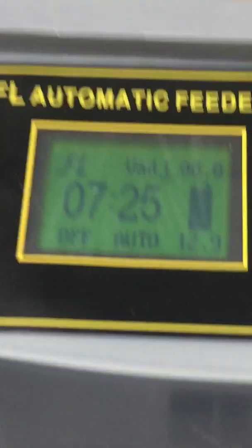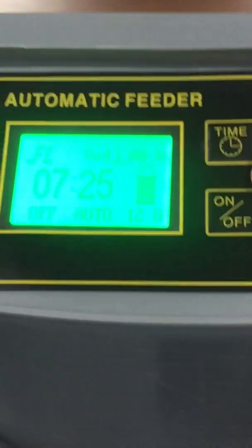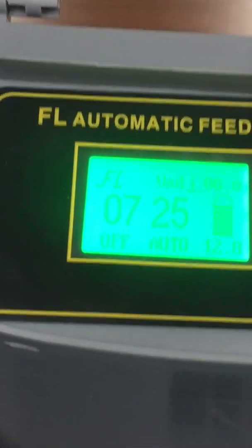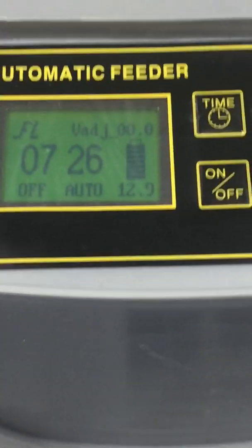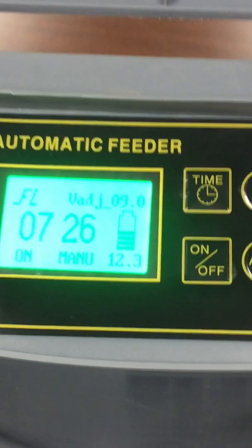This unit is really easy to use. If you have any questions, visit our website or contact us at seasideaquatics@yahoo.com. There is also a setting to adjust the dispense distance — the unit can shoot food from about one foot up to six feet, depending on how high the unit is installed above the pond surface. Let me press the menu button again so you can see it running.